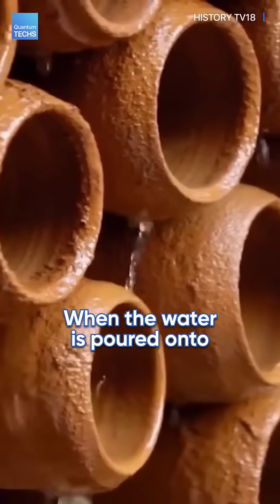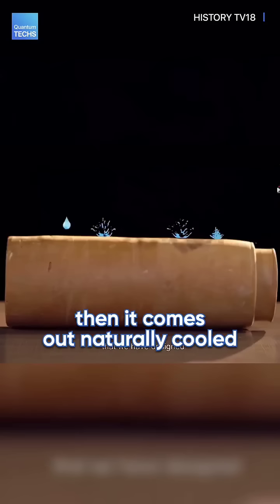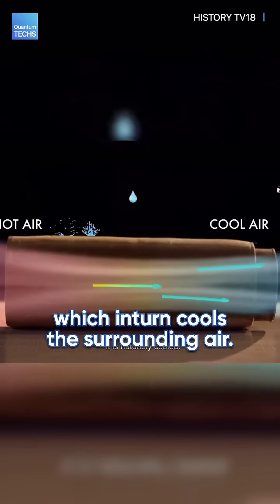When water is poured into the terracotta tubes and air passes through them, it comes out naturally cooled, which in turn cools the surrounding air.